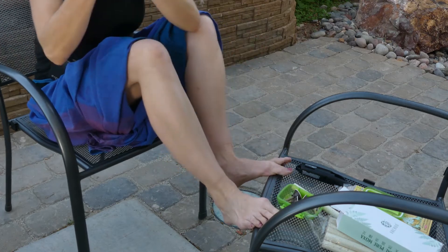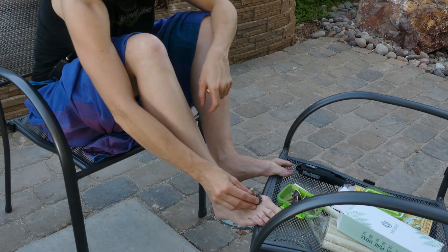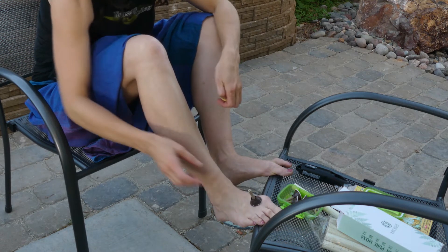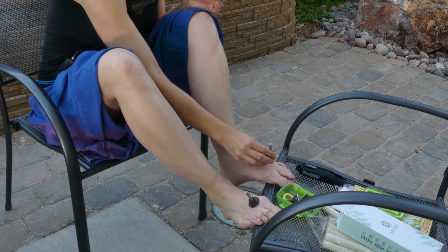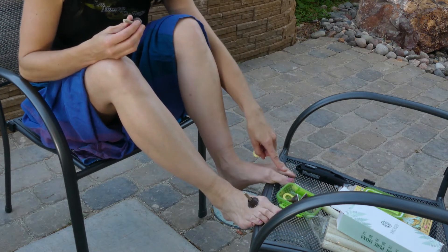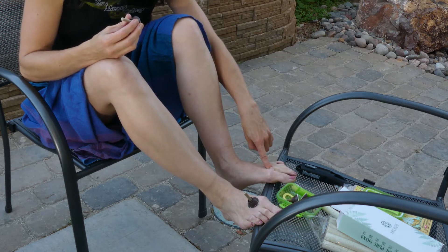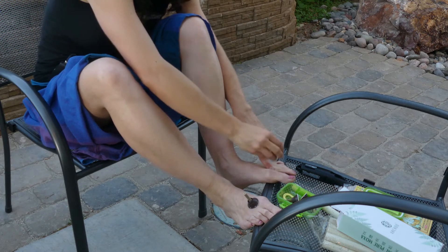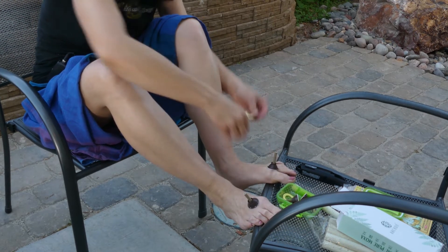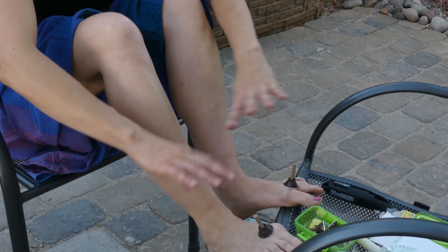We're going to take our little stick-on moxa and peel off the bottom of it. Our first point is right here — this is Liver 3. Liver 3 is a really great point for reducing anxiety and for calming the spirit. It's going to be between the first and second toe, first and second metatarsal. Slide your finger up between that webbing until you come to the junction where the webbing meets, and go ahead and place that moxa right there, covering that whole area. The smoke is going to go down through the little cup and you'll start seeing it come out.